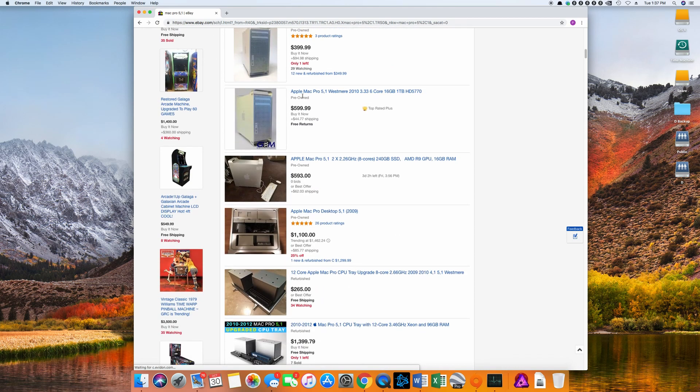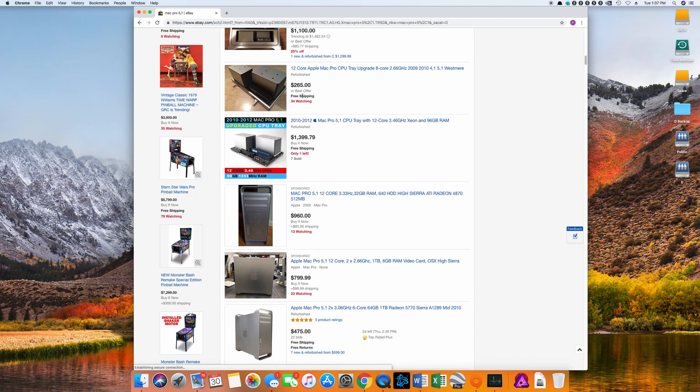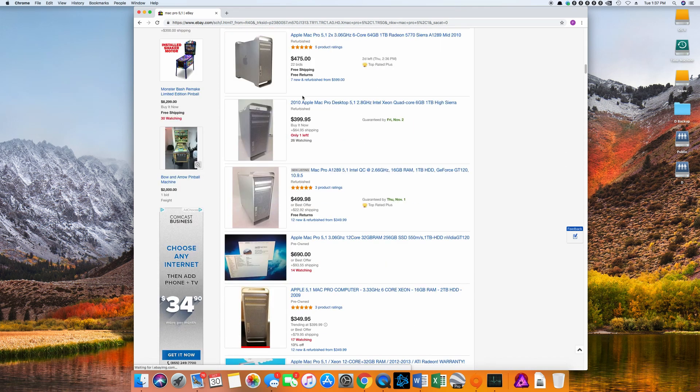You can also upgrade RAM, hard drive, pretty much everything in it. And the nice part about these is it comes with PCIe Gen 2.0 slots, which the current one does not.